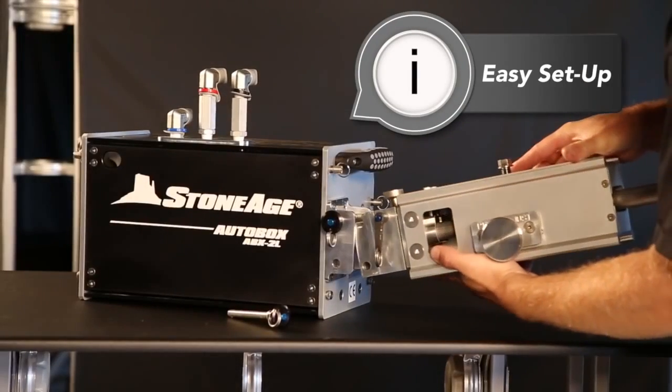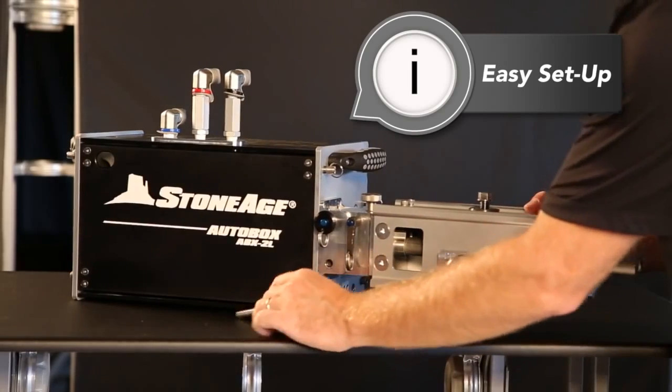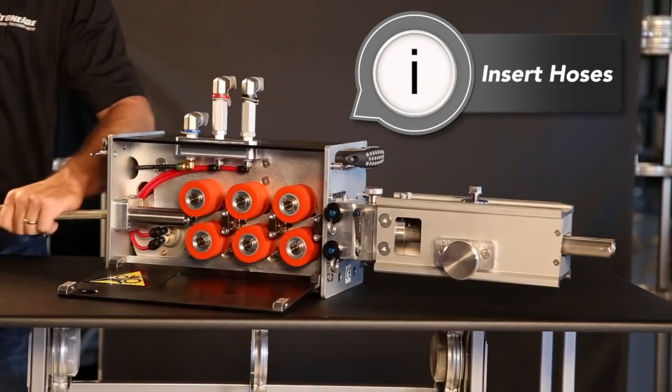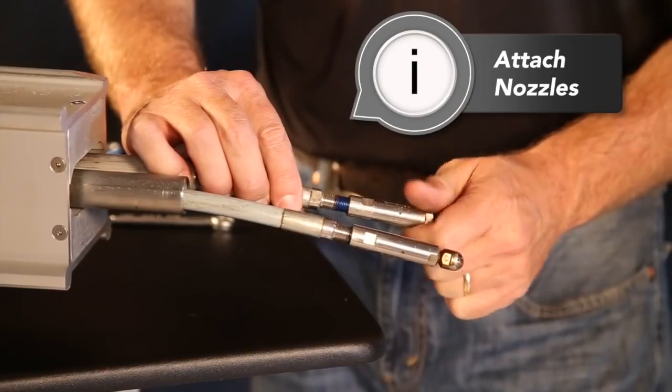The ABX2L is extremely intuitive and quick to set up. The front guide tube assembly attaches with two pins. With the rollers in the open position, you just need to insert the hoses and push them all the way through the machine, and then attach your nozzles.